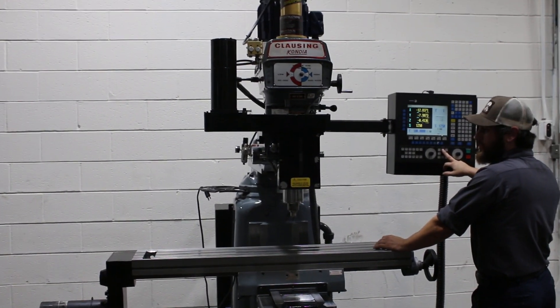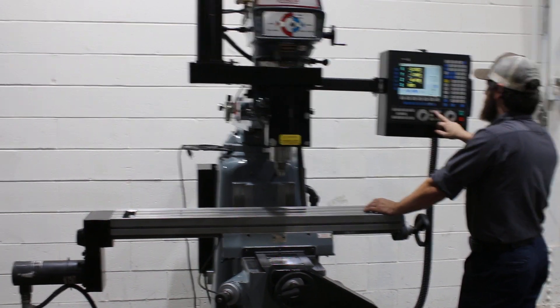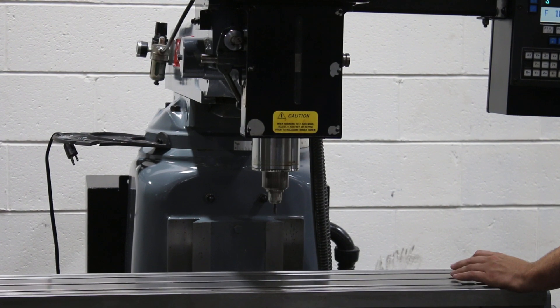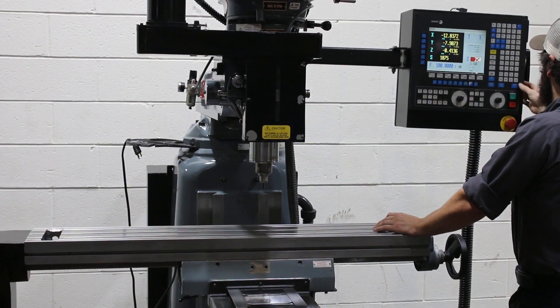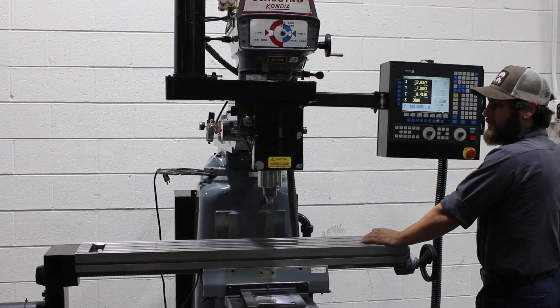It's very quiet. 1200. The machine also has a torque right power drawbar and an R8 spindle. Almost 2,000 RPM. 2,000 RPM. 3,000 RPM.